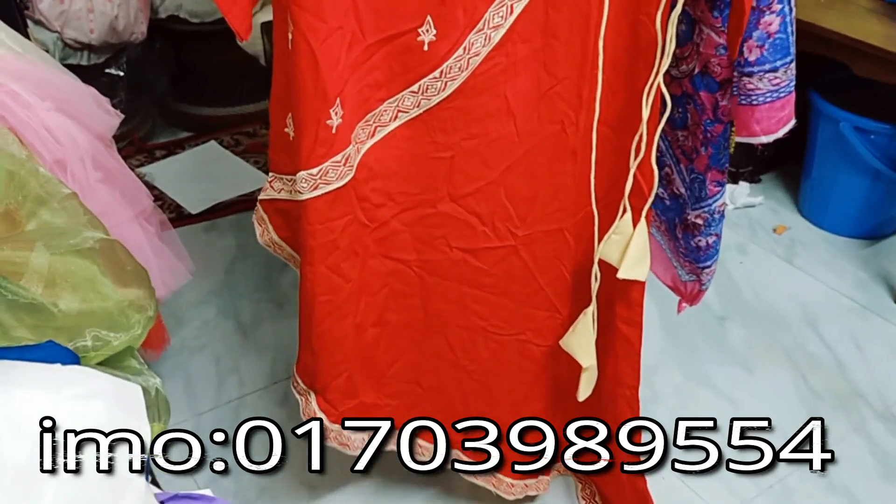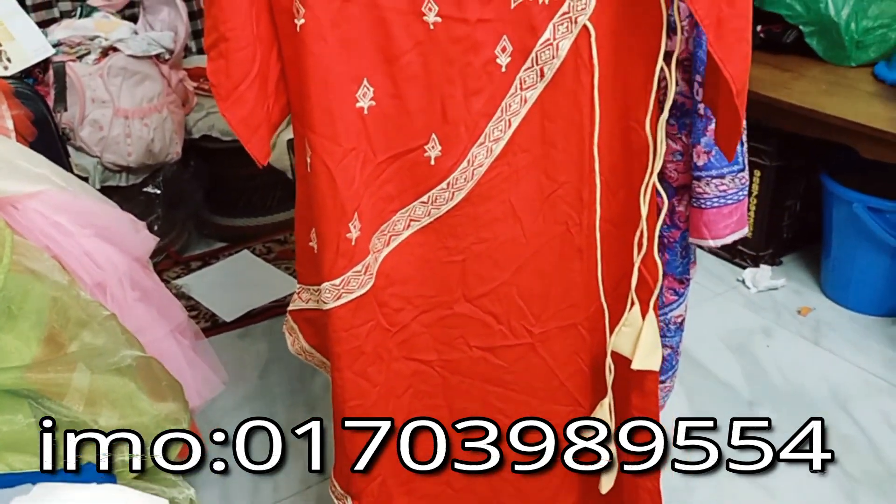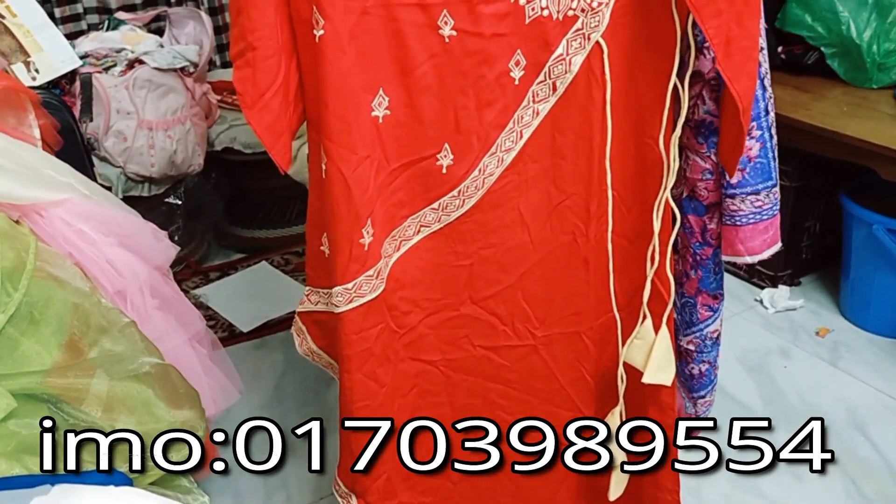This is a 3-piece collection of the 4-piece collection. It is called RN Fashion Paste.